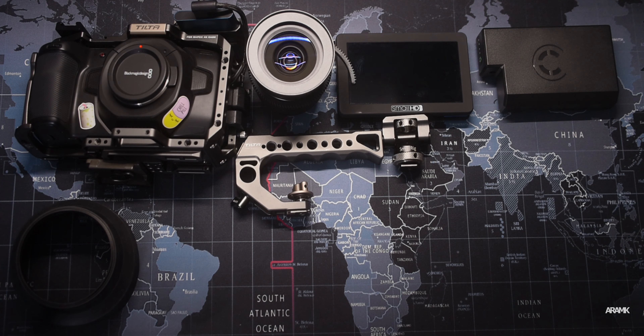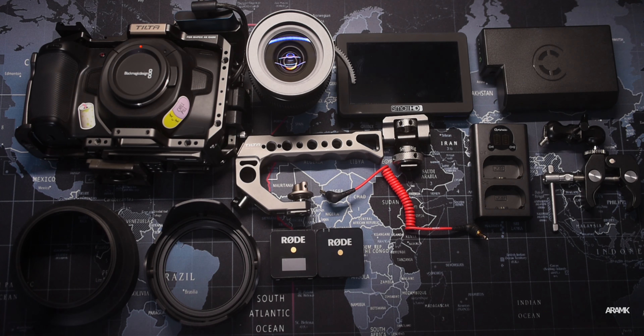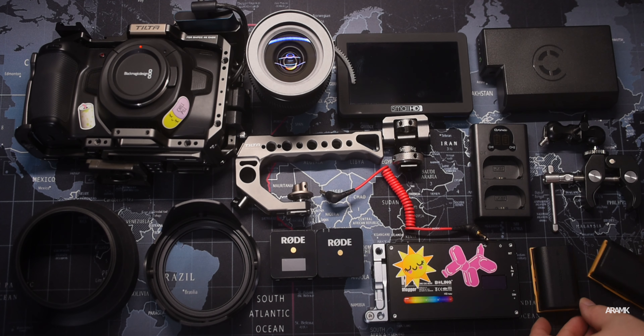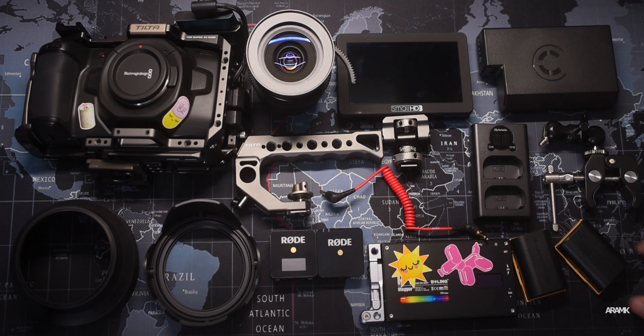For actual lavaliers I'm using the Rode Wireless Go lavaliers — they're excellent, but there's a big quirk. Tom Antos and a couple of other channels reviewed them and talked about clipping, and it's actually true. What they recommend is lowering the camera preamps and increasing the preamps on the lavaliers themselves. That's generally correct advice, however these lavaliers have absolutely no soft clipping. So if your voice is a little higher than normal, it immediately clips and chops off the top. If you want to purchase these, I'd recommend using them with an external microphone — they have a 3.5mm jack, so you can use the unit as a transmitter and plug in a separate lavalier. I use Sony lavaliers, but for this video I wanted to show you what they sound like.